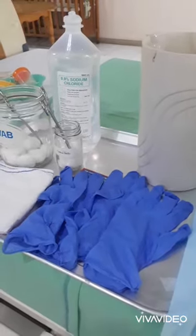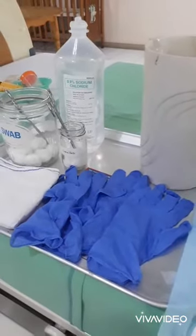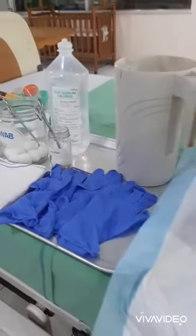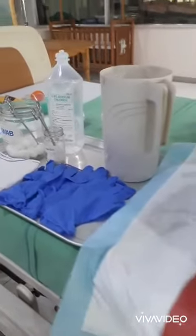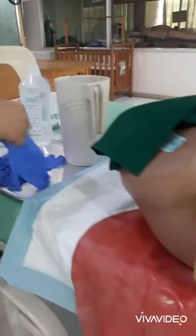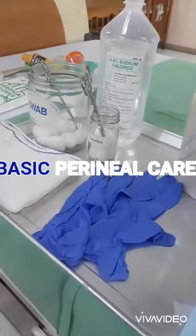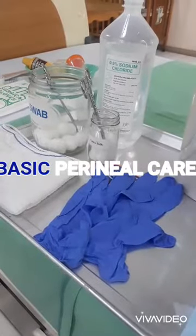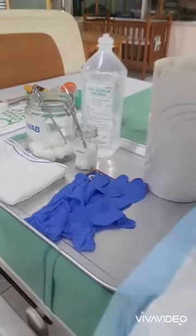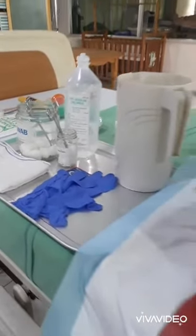The basic things that you have to prepare at bedside during basic perineal care are your clean gloves, water, irrigating solution, picking forceps, dry cotton balls, soap with soapy solution, cotton balls, clean cloth, bedpans or your rubber sheet, under pads, drapes and curtains.